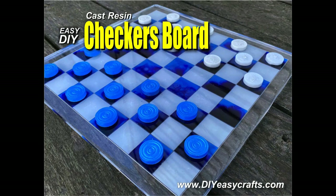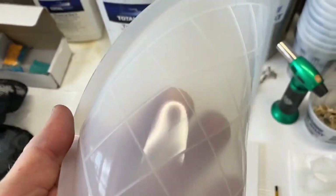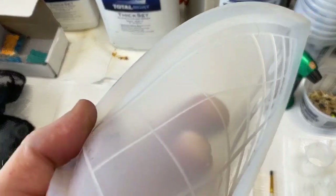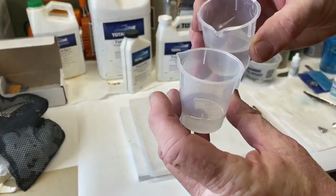Welcome to DIY Easy Crafts. Today we're going to take a look at how to easily make a cast resin checkers or chessboard. I started with a silicone mold — I got this on Amazon, I think it was about $10. I was very surprised to see how shallow the little squares were. Not very deep at all.